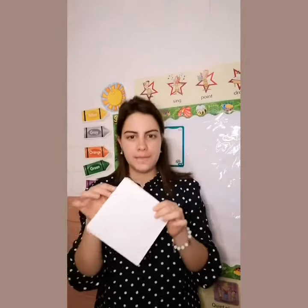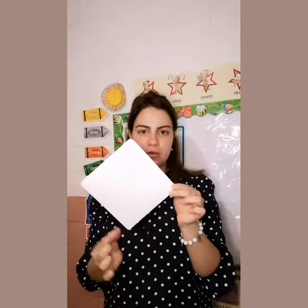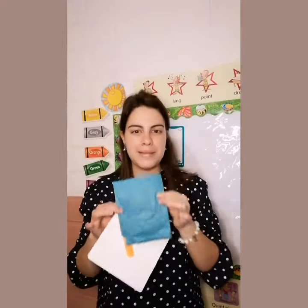Vamos a hacer un kite. The material that I need you to get ready is a sheet of paper — una hoja en blanco — la cual quiero que doblen así para que quede en forma de un barrilete. A stick, una paleta de cualquier color. And craft paper, papel de china.